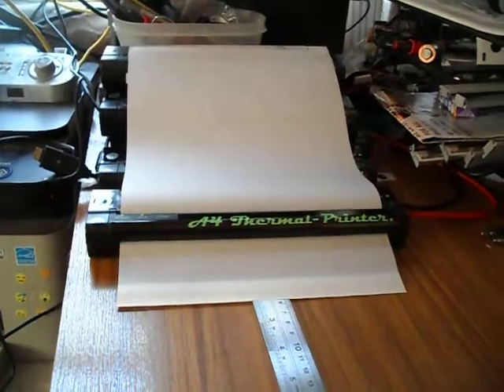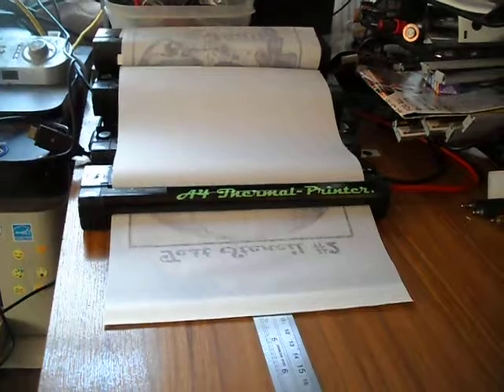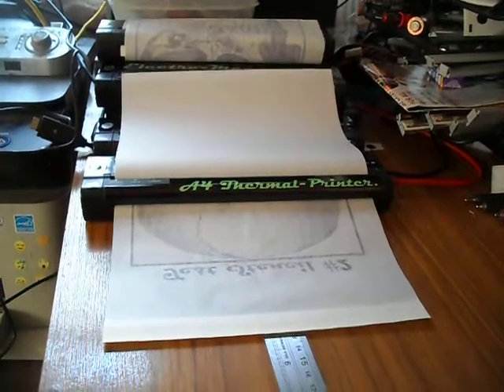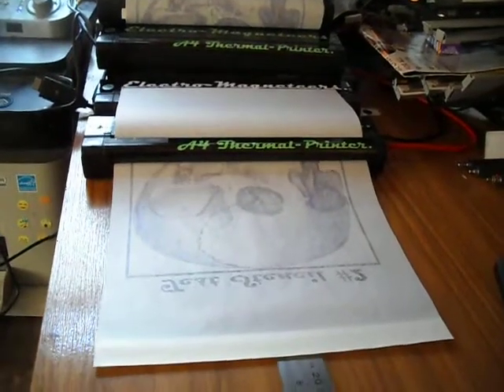People ask why do you keep using that skull stencil? It's simple — it's got elements that are needed. It's got solid black, it's got cross-hatching, it's got some really small details and small numbers on it. And obviously at the bottom you'll see a back script.